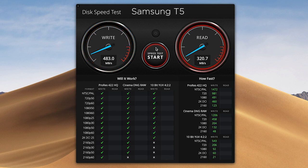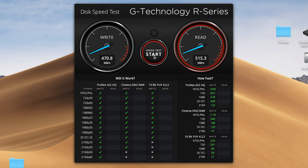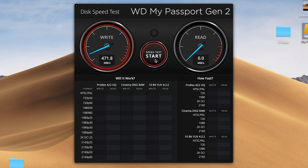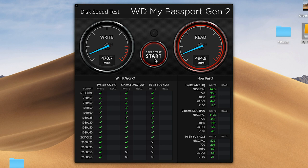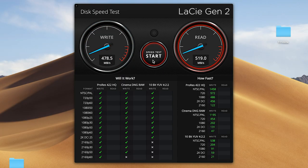Let's get into the meat of what matters: the speed. I tested all of these drives on USB-C and USB-A. Starting on USB-C, the Samsung drive came in at 483 write and 524 read. SanDisk Extreme came in at 468 write and 521 read. The G-Tech drive came in at 470 write and 515 read. Western Digital came in at 470 write and 496 read — a little bit slower but still not too bad. And the LaCie came in at 478 write and 519 read. The Samsung still has the edge over all of these — just slightly faster.